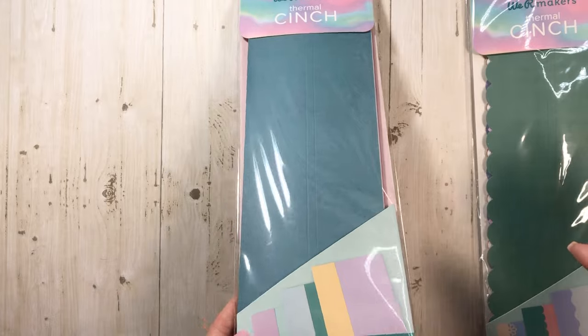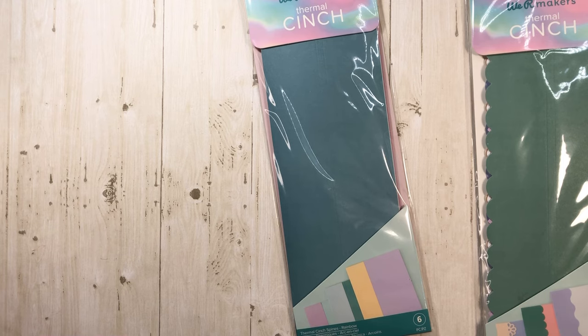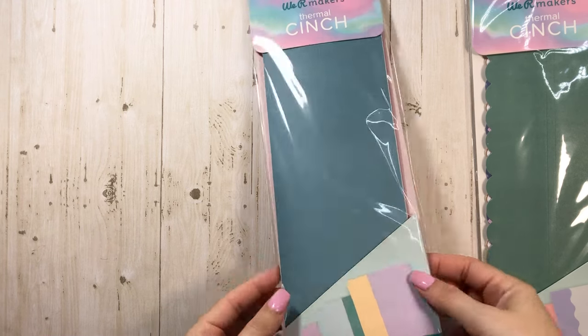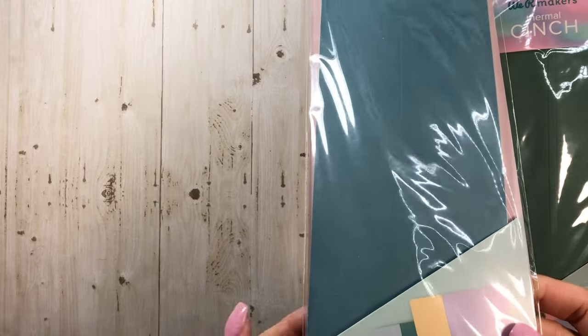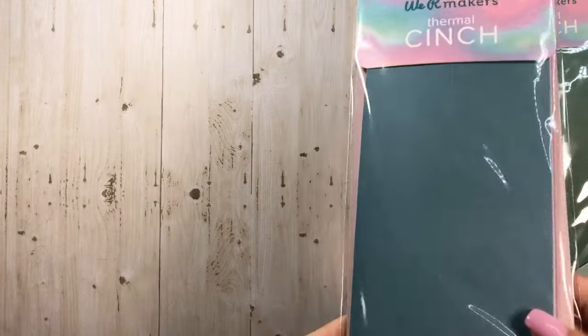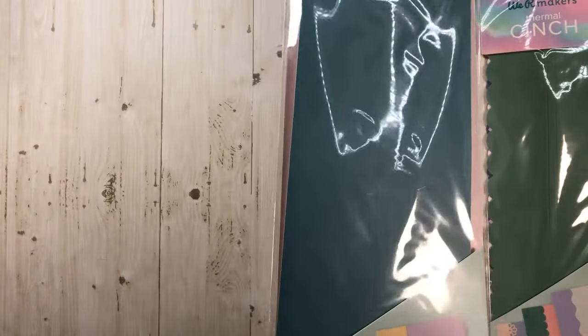But this has to be awesome for like Christmas craft fairs. So if you're someone who does the craft shows and craft fairs, you guys should be getting this — because one, it's cute and it's a new tool. But I personally think it would be amazing for that.